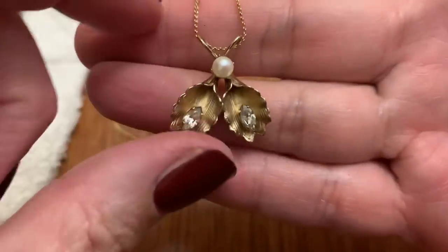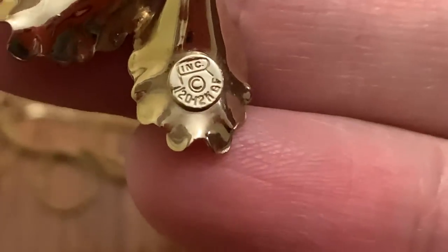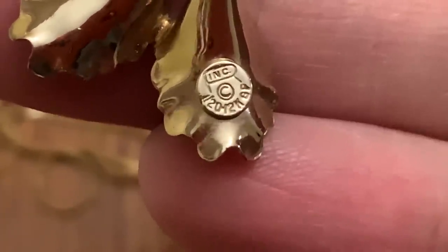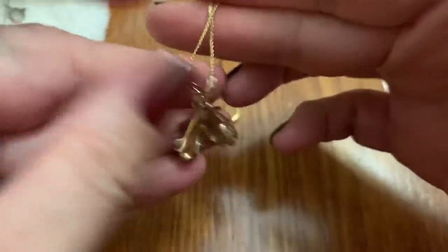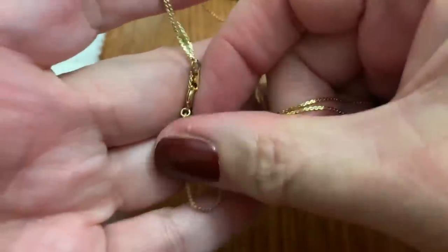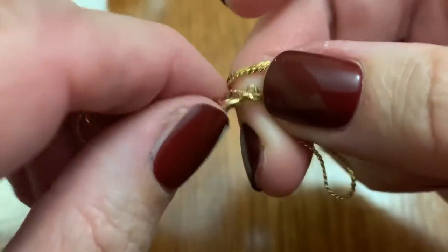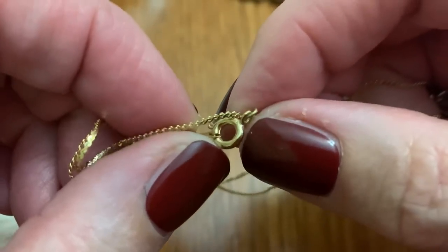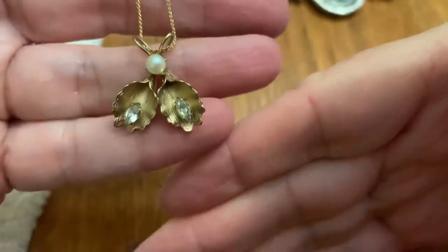I'm loving the marquee shaped stones lately. I guess it's gold filled. And the company is INC — I-N-C. It's so pretty. Dainty. I don't know if that's a real pearl — it definitely could be. This chain doesn't seem like it's gold filled, but I will check. No. That's okay. I love it. Really pretty.